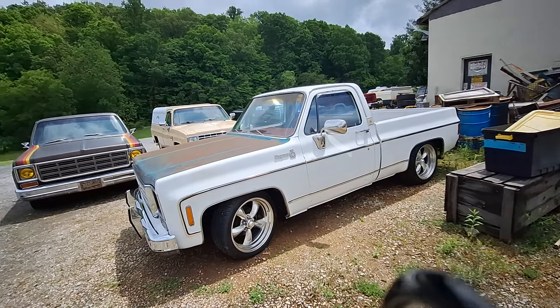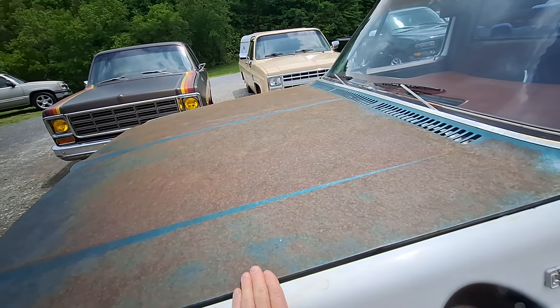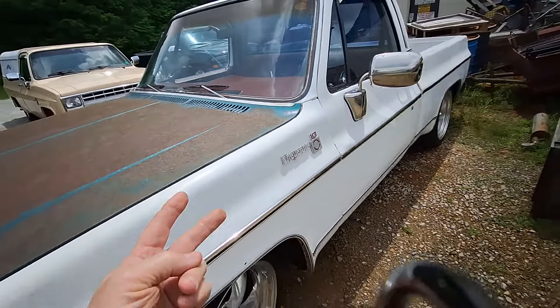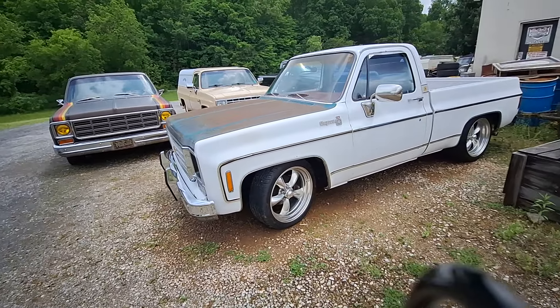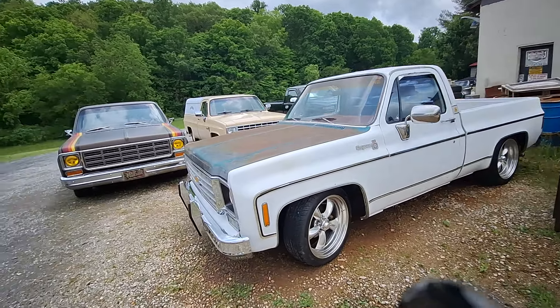Got a better hood on it — it lays flat. Now I like that other hood that's in the bed, don't get me wrong. I'm real partial to it. But I'm going to paint this hood white to match the rest of the truck. We rattle can paint everything — I've rattle can painted this truck twice. I just like changing it up a little bit.